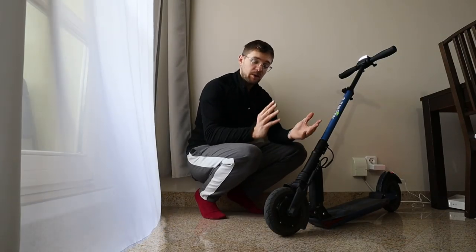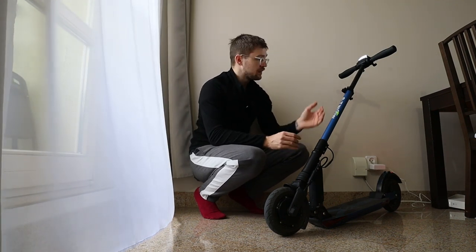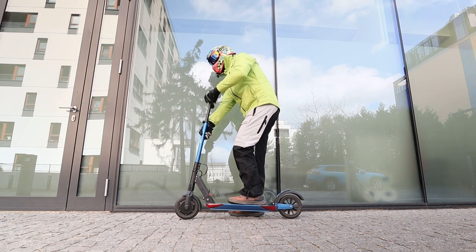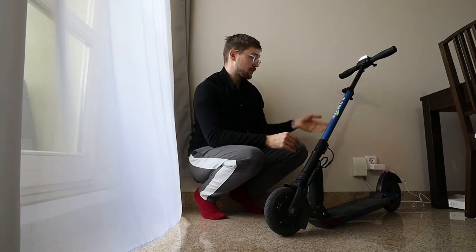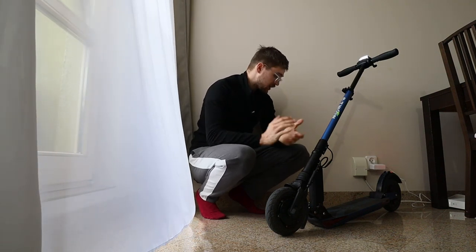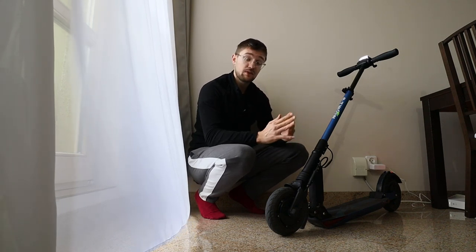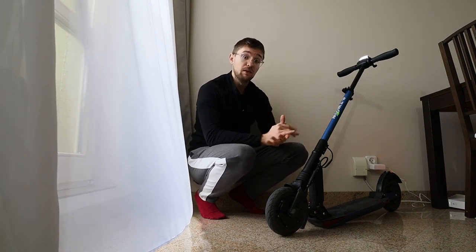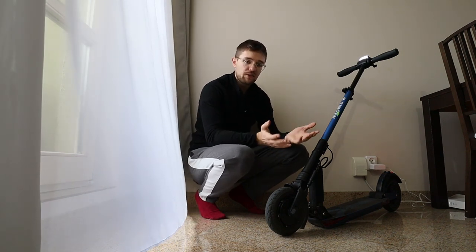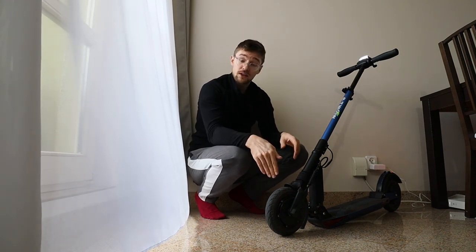As far as portable small scooters go, this one is pretty loaded. It has an adjustable steering column, it's foldable, it has lights front and rear, a brake light, decent mudguards, and fast battery charging. That's an important point — from 0 to 100% it takes below 3 hours to charge, which is way faster than, for example, a Ninebot ES4. It also has solid tires.